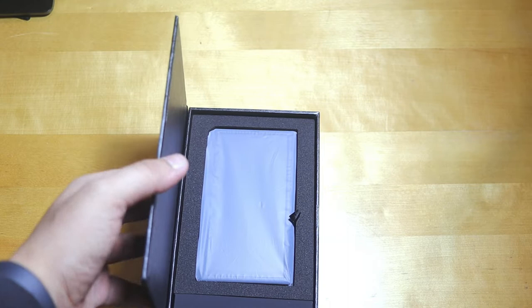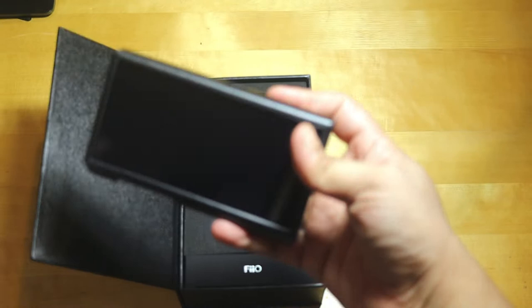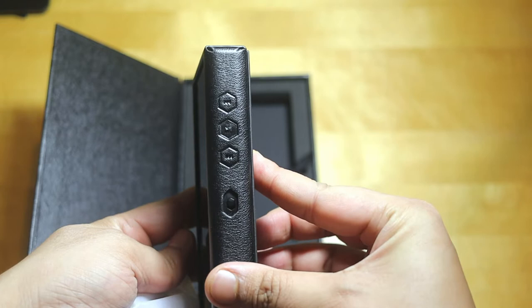Inside the box we have the M11 Plus DAP, and first impression is that it seems very heavy. It comes with one leather-style cover and also a tempered glass screen protector, which I'll check later.